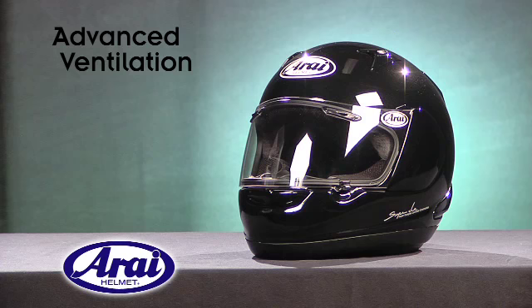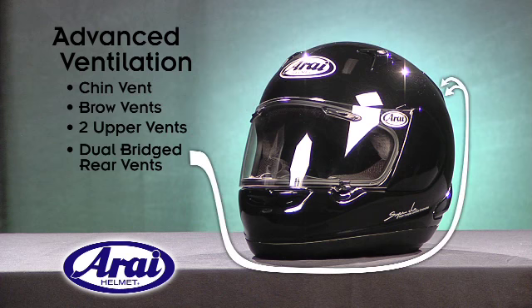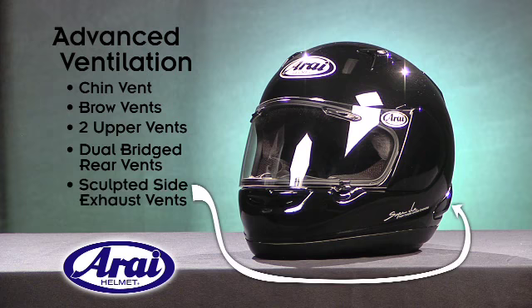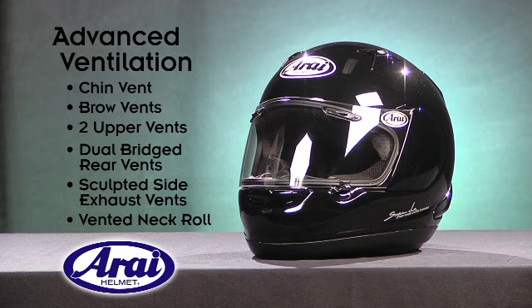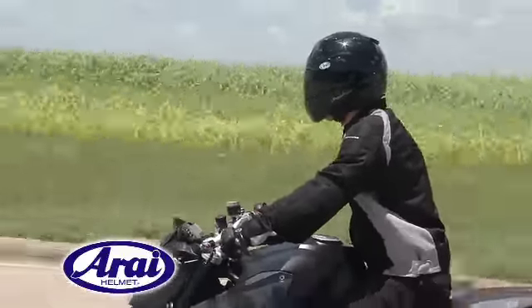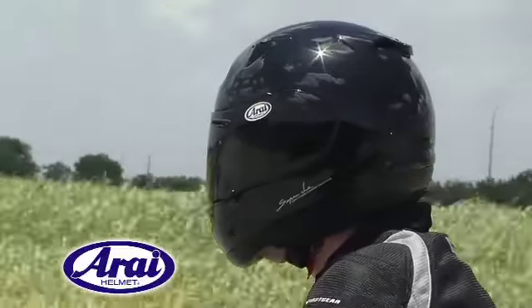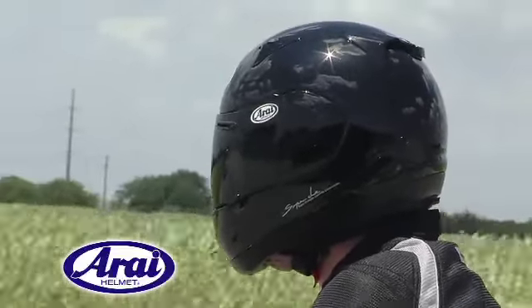The RX-Q's advanced ventilation is provided by a combination of vents throughout the helmet: a chin vent, brow vents, two upper vents, dual bridged rear vents, sculpted side exhaust vents, as well as a vented neck roll. All of these work together at road speeds to keep helmet noise to a minimum and provide massive air flow throughout the interior of the helmet, keeping the rider cool in warmer climates.